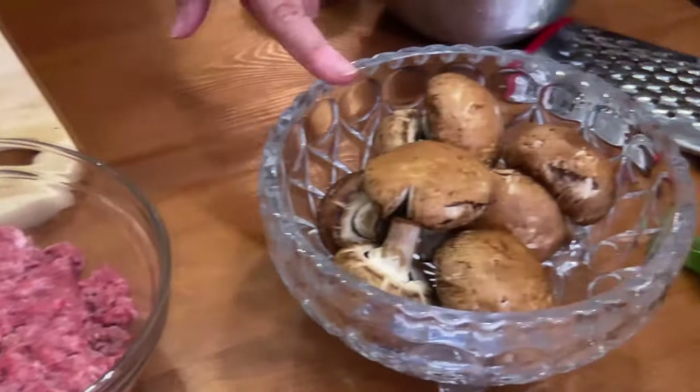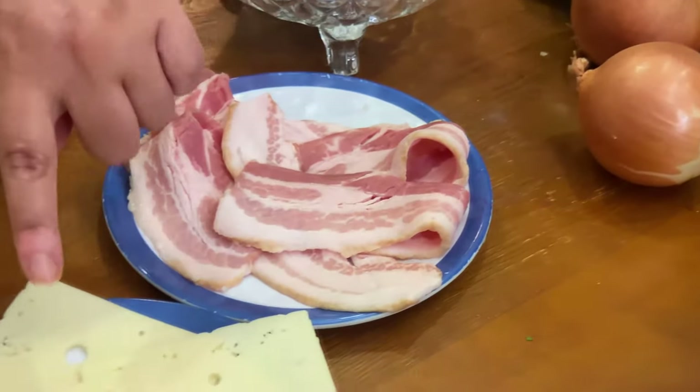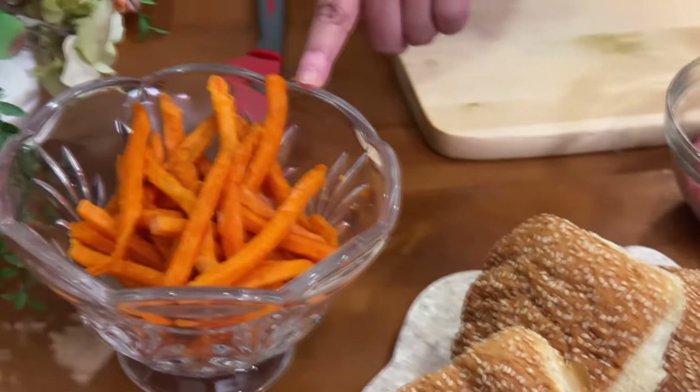We've got ground beef, mushrooms, onion, tomato, bacon, Swiss cheese, a dilly bun, and we'll serve it with yam fries.